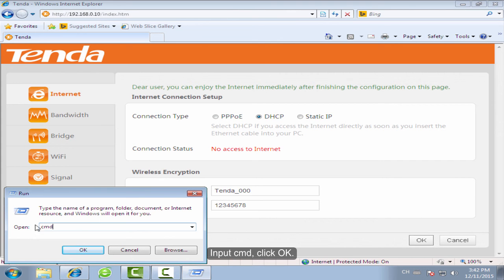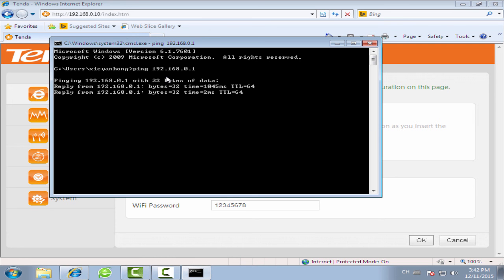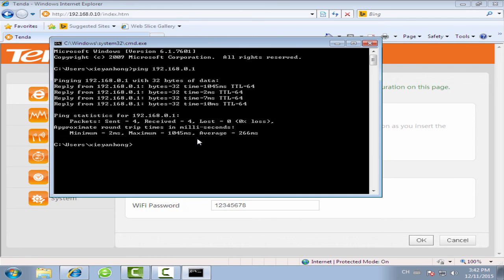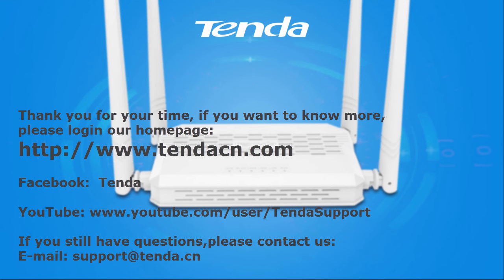Input CMD and click OK. Watch this marker. Thank you.